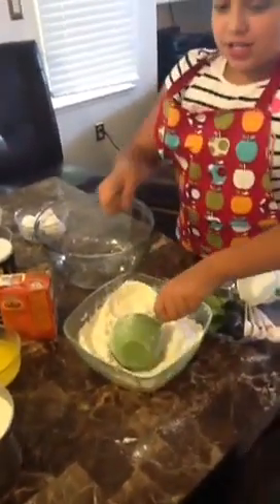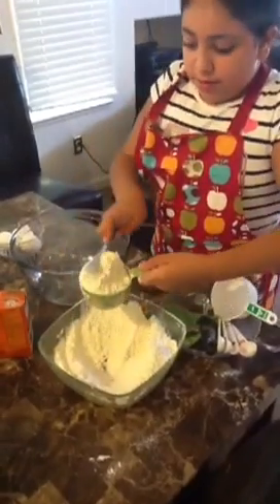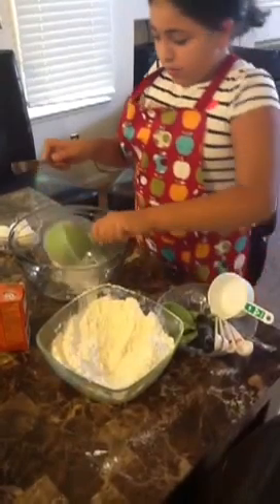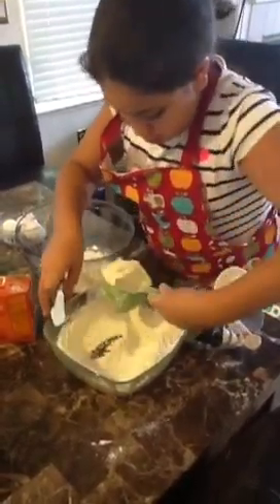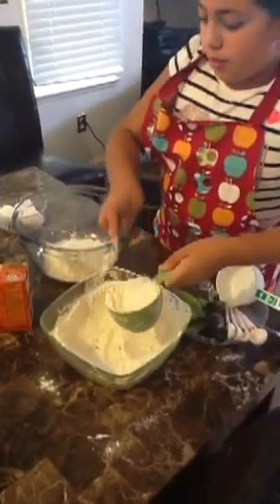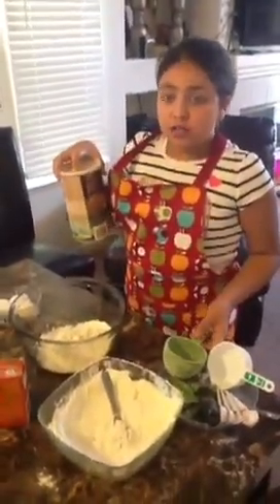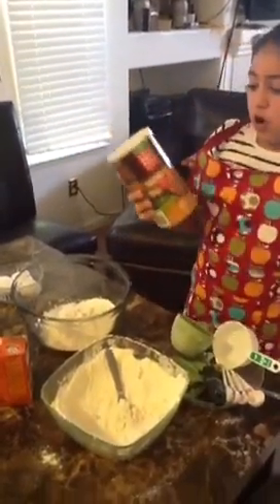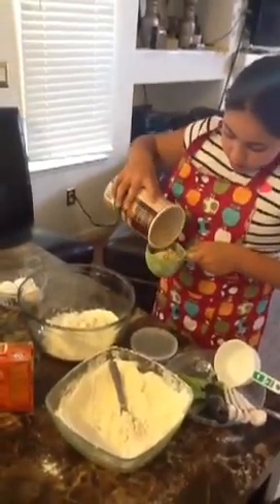Let's start. First, you put in two cups of flour — to the top. Another cup. And then you put in one cup of oats. You can use any oats you want, or you can use regular oats they have in the market. One cup.